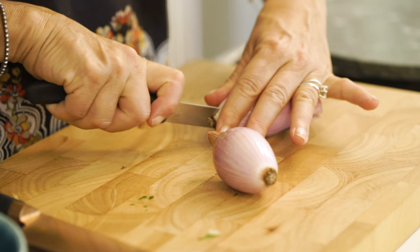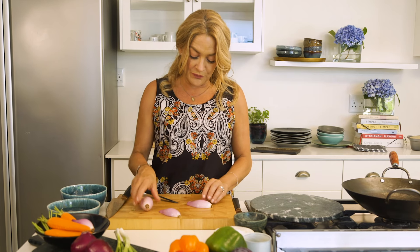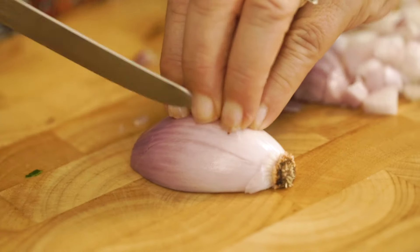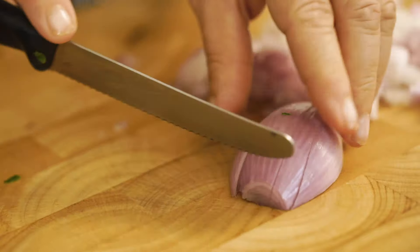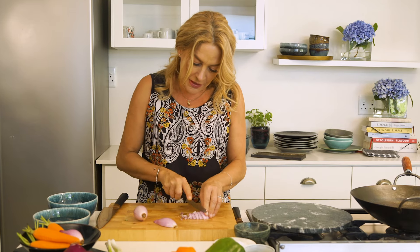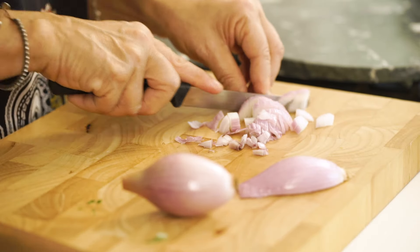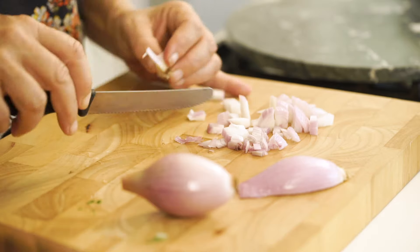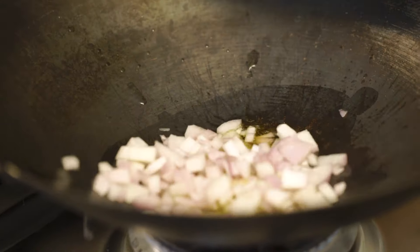I've got a lovely shallot here. Now keep the little end bit on because that's what's going to help you when you want to finely slice them — that way and that way. You can see that if I hadn't kept the little end bit on it would have all fallen apart in my hands. I'm going to pop that into some hot, lovely sesame oil.